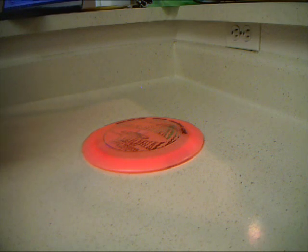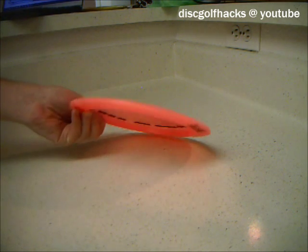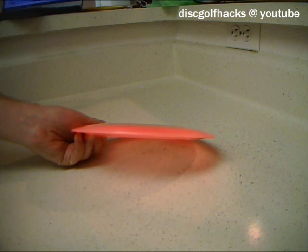Sometimes you get a disc in the mail and it will be really domey — say you want a really flat disc but it ends up being really domey. Here are some ways that you can fix that. As you can see, this is a Katana and it's quite domey.